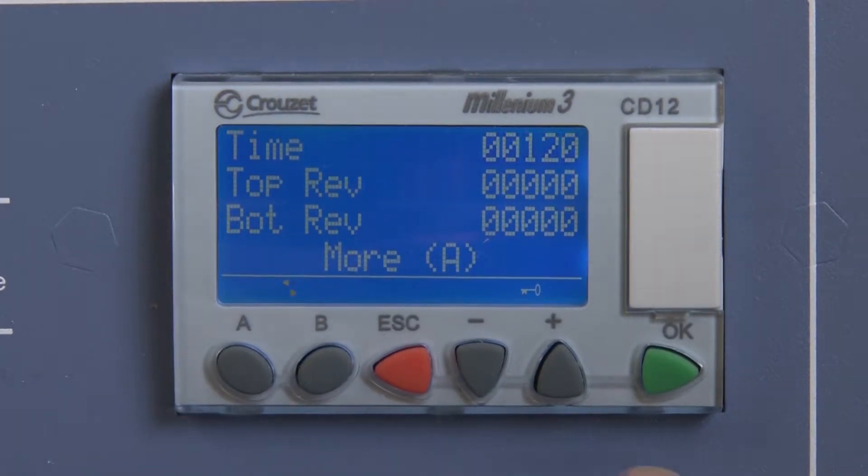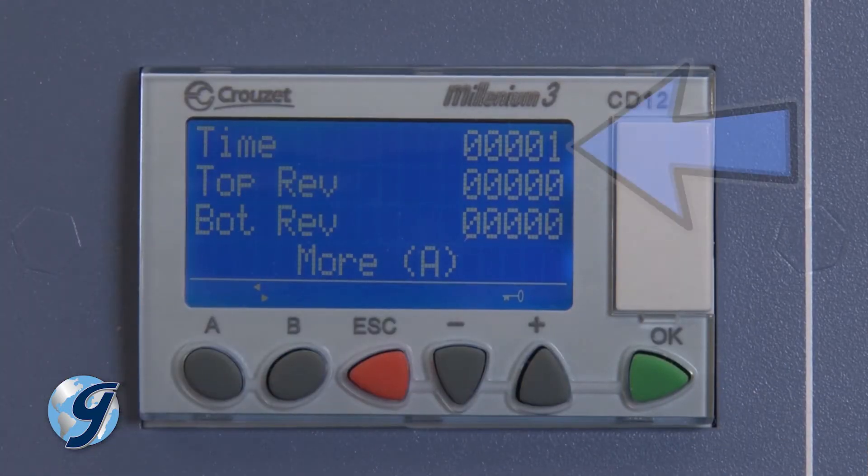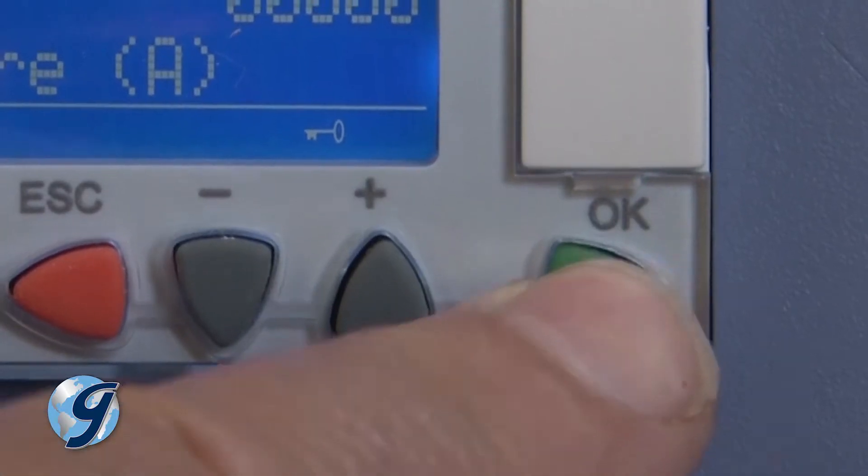To input a short test time, press OK and the time value will begin to flash. Adjust the value using the plus or minus buttons. Time displayed is in whole minutes. Once the desired short time duration is displayed, press OK to save.